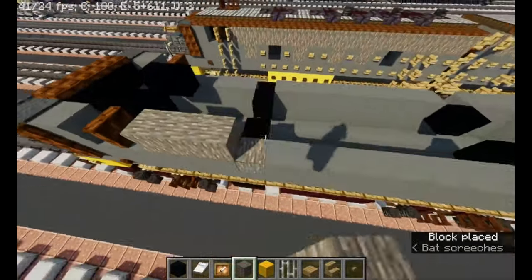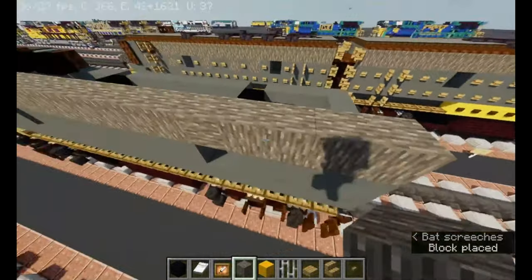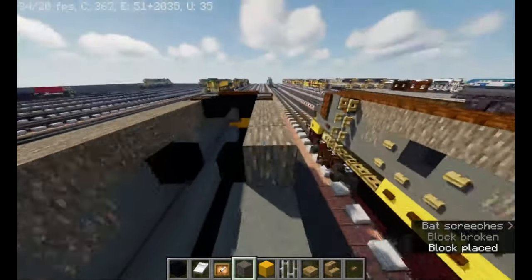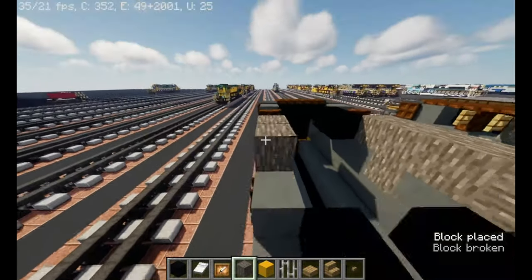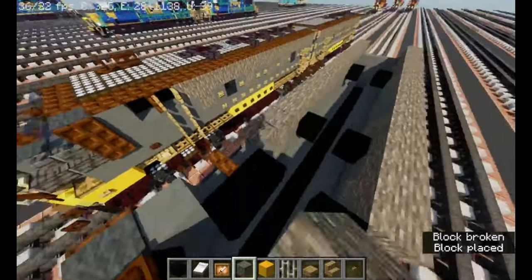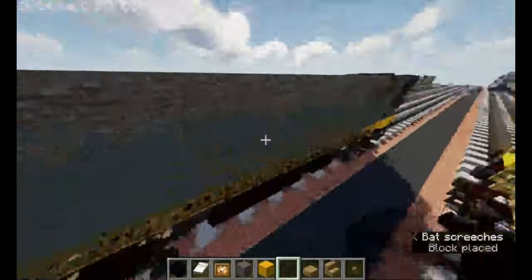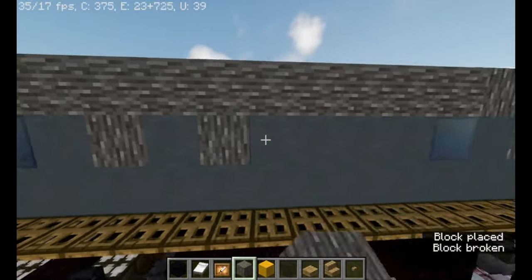Acacia wood — skip one, place one, skip one, skip two, place one, then skip three, place one in the middle. Then take out black stained glass. The other side is actually the same thing.